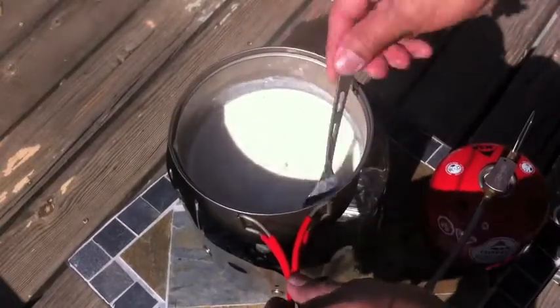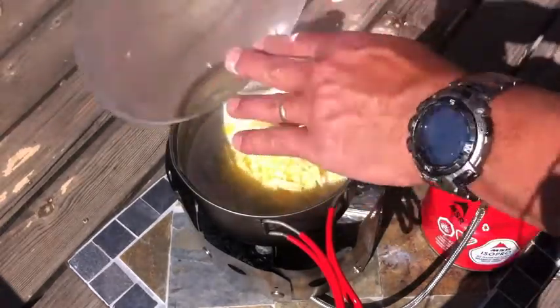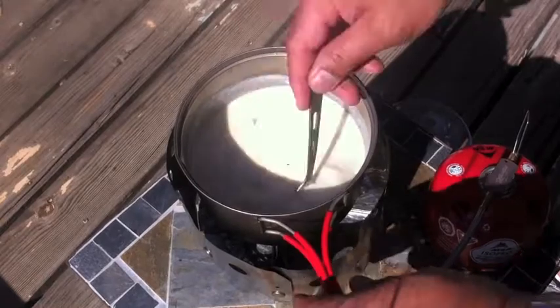It'll produce less lumps. Once it starts to boil, you really want to constantly stir it — stir it until it thickens. Then you can slowly add the cheese, and stir it in to get a thick, nice sauce.